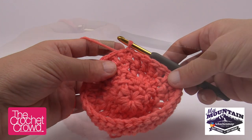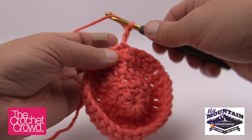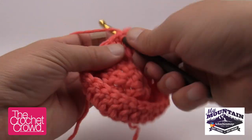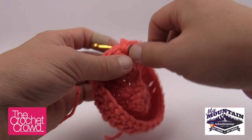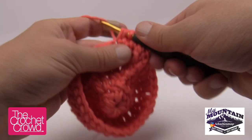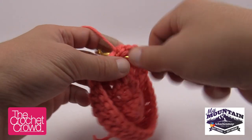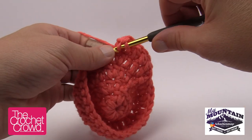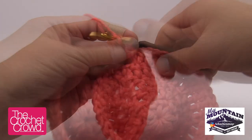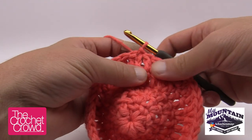Round 5: chain two, double crochet into the same stitch underneath — there's your two together — and now the next three stitches get one double crochet each. The repeat pattern is two double crochets into one stitch, then one double crochet into each of the next three. Continue that configuration all the way around, then join at the top of the beginning chain two.